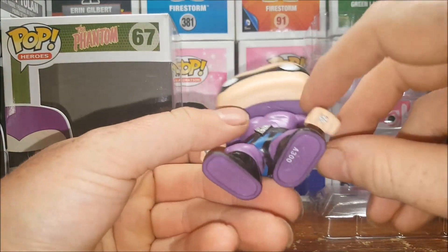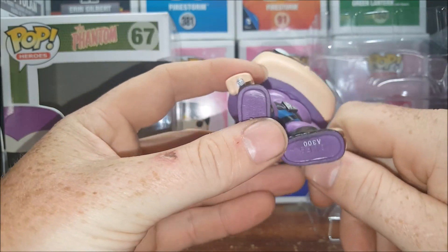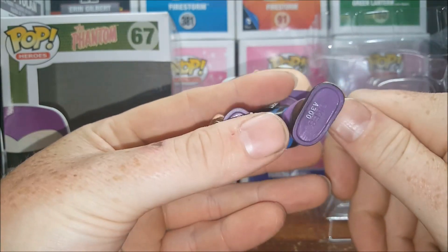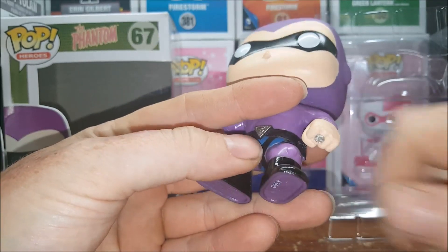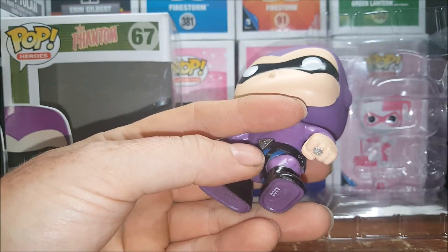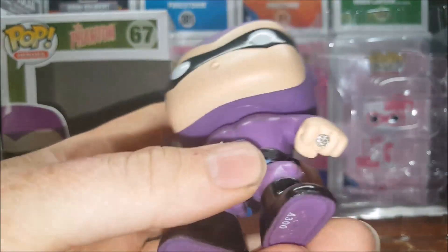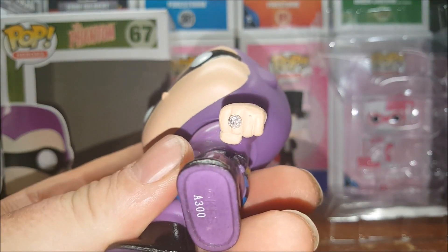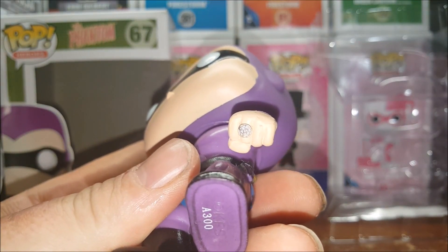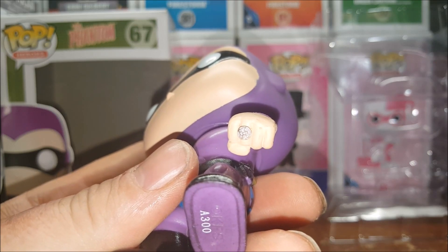You have some nice detail on his rings. You got the good mark on his left hand, which is the ring he gives to his allies to show that they're protected by the Phantom. The sculpt shows four connecting peas in the shape of a cross.